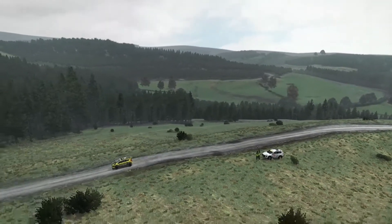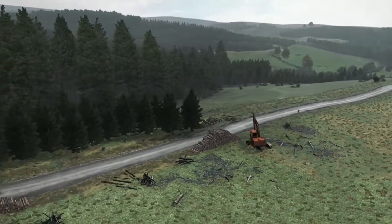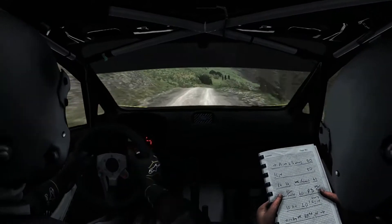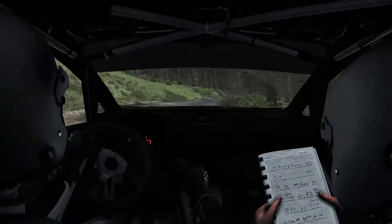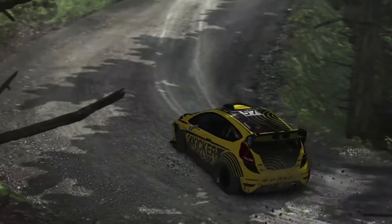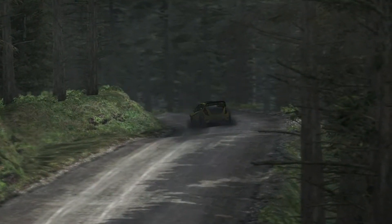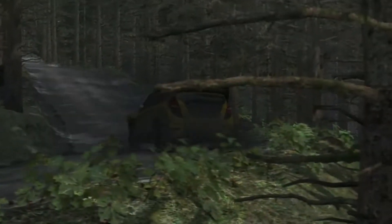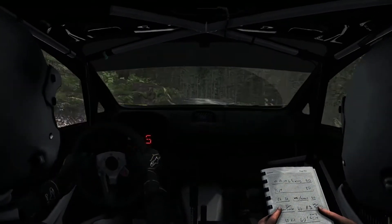Left 6 jump 60, right 6 keep in crest 80, right 5 over crest 100, right 5 over crest, left 6 portion breaking crest down immediate hairpin right, portion crest and down immediate open hairpin right.